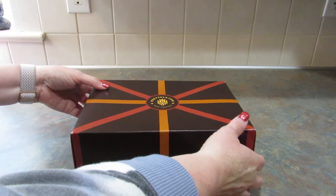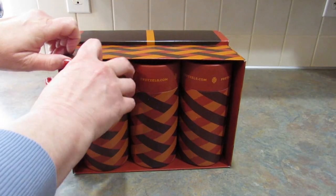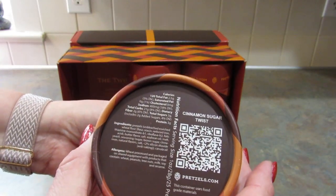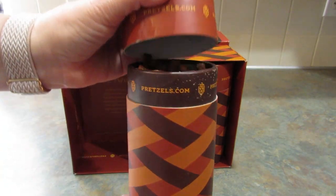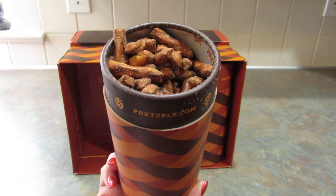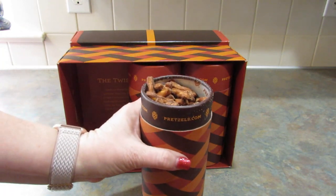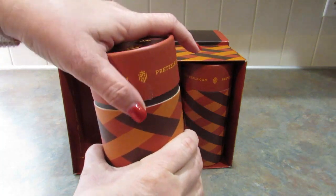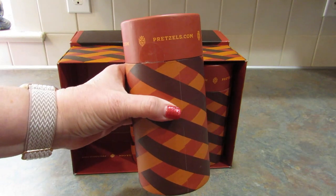Let's open this box and see which three they sent me. They sent Cinnamon Sugar Twist — I think everybody in my house is going to want to eat these. Let's open them up. Those are so good, oh my gosh. I love these. I might hide them from the rest of my family — they're that good.